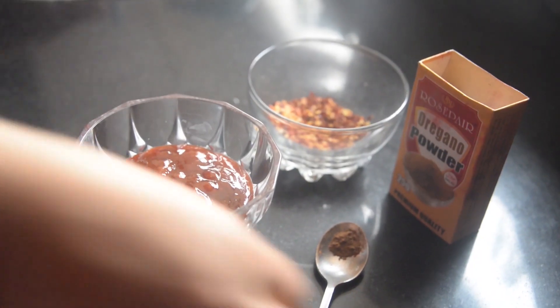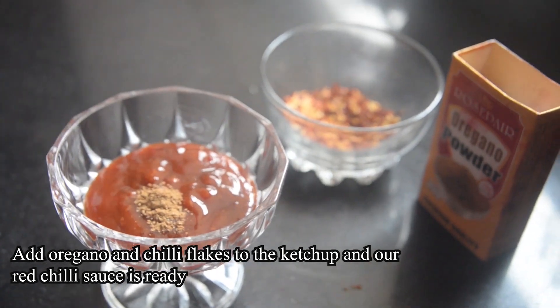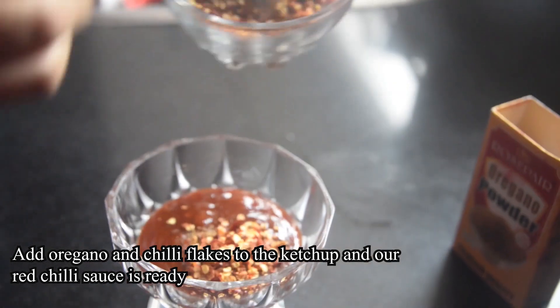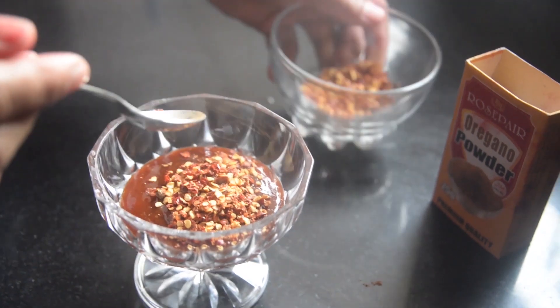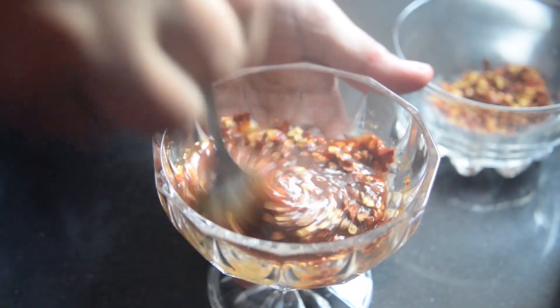Now we make our sauce. Chili sauce is very easy — I put a cup of chili sauce, a little oregano, and chili flakes in it. This is our red chili sauce. If you like it spicy, you can add more.